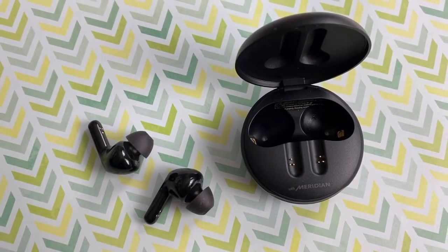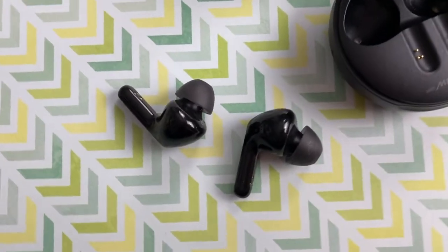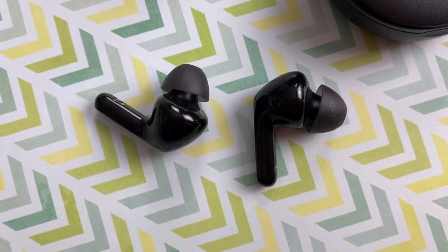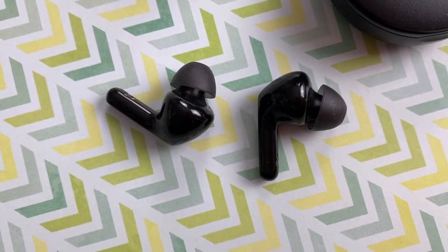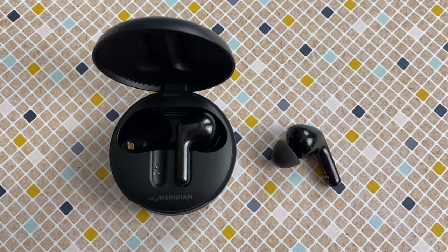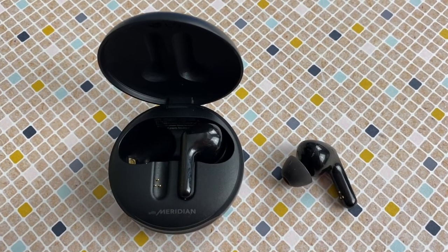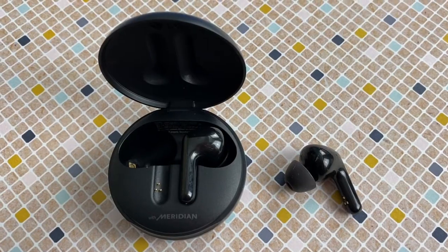Downsides? They are a little touch sensitive — if I needed to make any adjustments to the fit, it would often activate the play/pause feature. And it would be nice if these had digital noise cancellation to take them from amazing to outstanding. Overall though, I can definitely recommend the LG Tone Free wireless earbuds if you are looking for a new set of multitasking, truly wireless headphones.